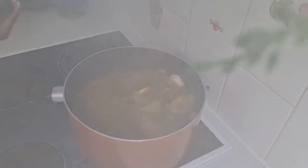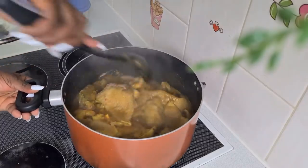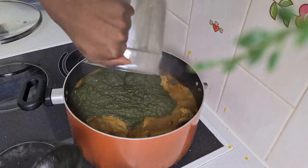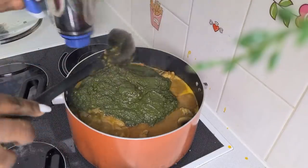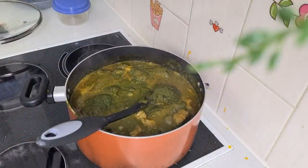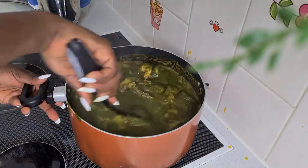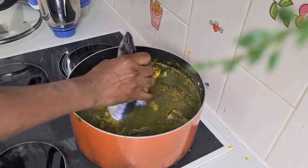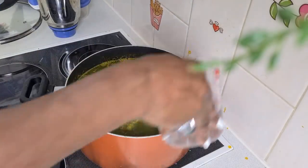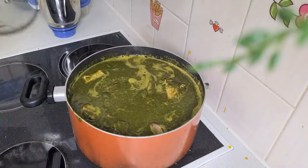I will close it, let that one steam, then I will be adding crayfish. Then add mangi — the mangi we add today is for cooking the meat. Then add the black soup blend. I will use water to rinse the blender and pour it inside. Add fish — if you have anything else you want to add, you can add it now. Add salt, but be careful not to add too much. Add water to make everything come together because the water inside is not enough, then close it.